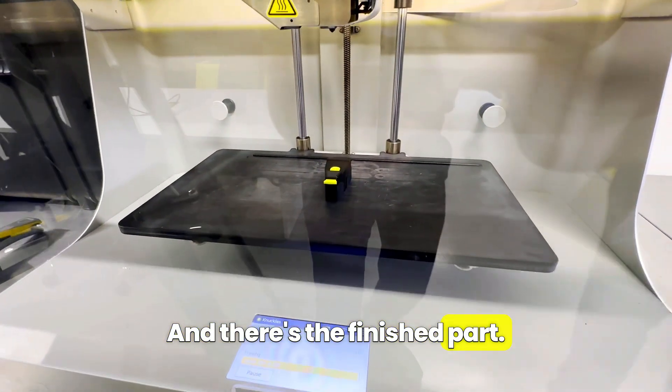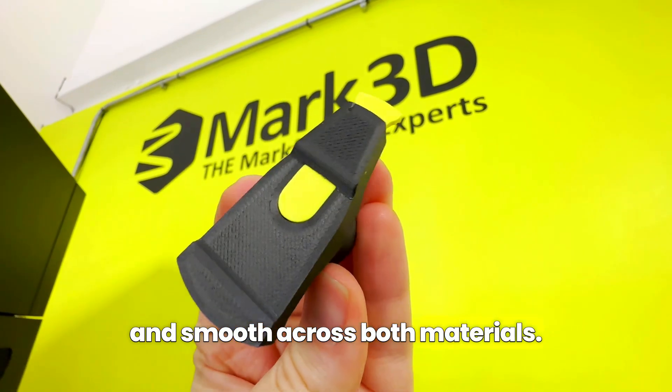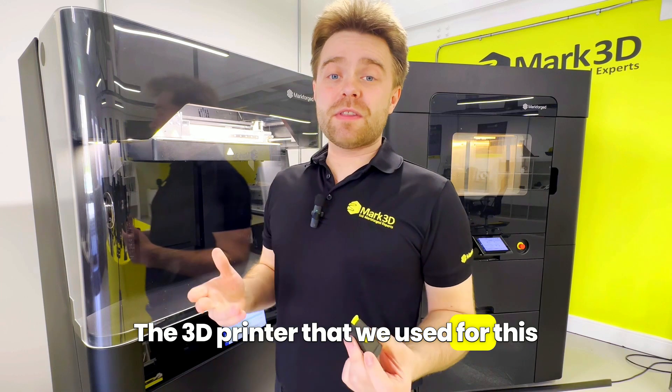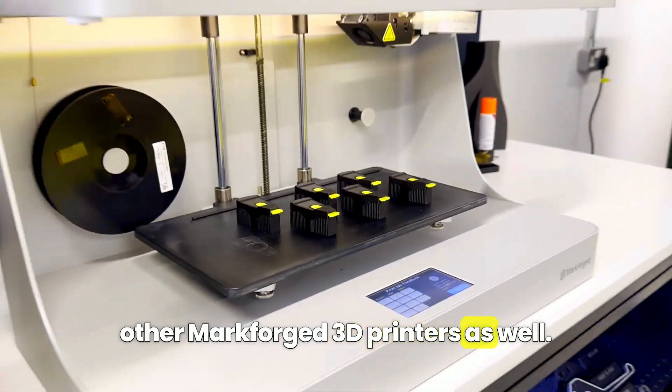And there's the finished part. The supports just pull away and the surface finish is nice and smooth across both materials. The 3D printer that we used for this process was the Markforged Mark2, but the same process is applicable to other Markforged 3D printers as well.